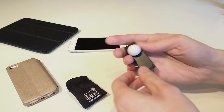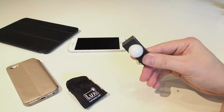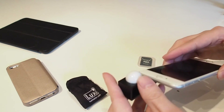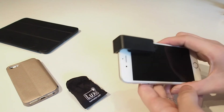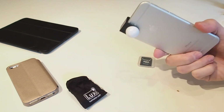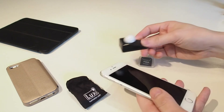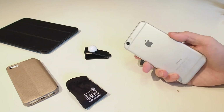Even if it only does a halfway decent job of metering, it's still better than nothing if you haven't got anything in your bag at all. Leaving it on your phone full-time probably isn't the coolest thing in the world, but if you're going to be in the studio or taking pictures all afternoon, you can kind of leave it on without feeling too unstylish. It's a tiny thing — stick it in your pocket, stick it in your camera bag — there's really no size to it at all.